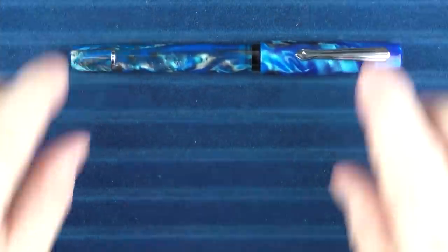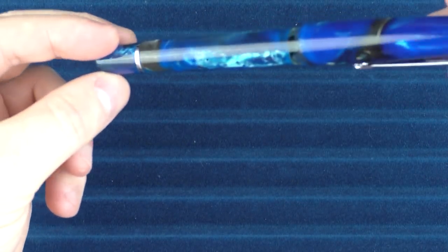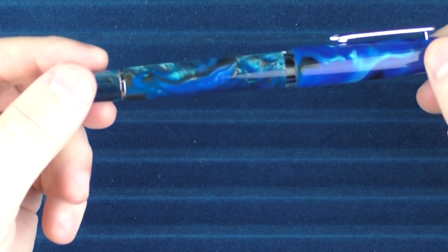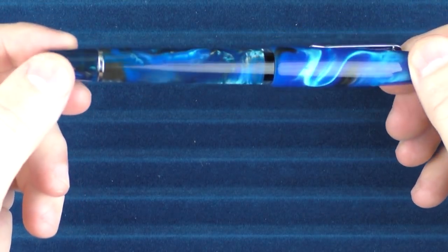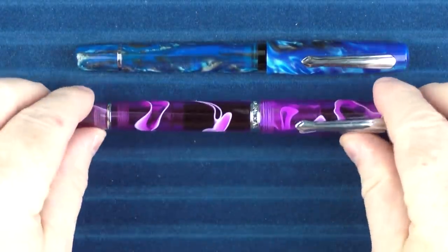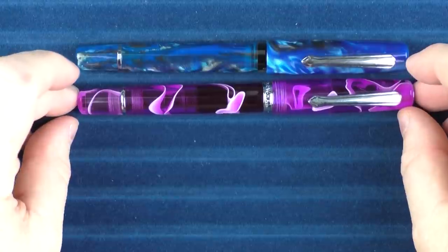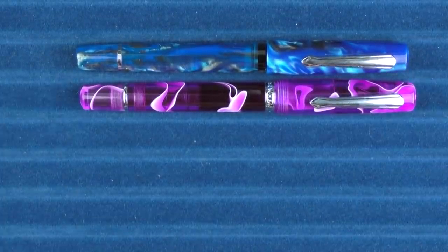Here we go with some size comparisons for the Narwhal Schuylkill. Before we get started, I just wanted to give you a better look at that material — you can see how it has a decent amount of chatoyance and a lot of variance in the color. I like that a lot. Here it is in size comparison to the original Narwhal Piston Filler. It's slightly smaller, just by a couple of millimeters.